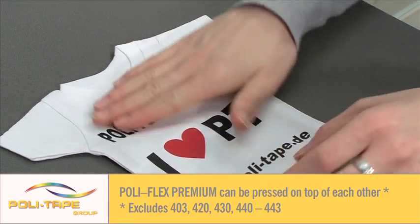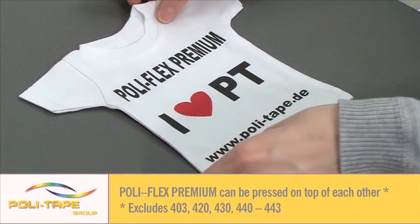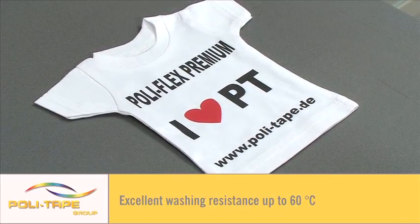Most Polyflex Premium colours can be pressed on top of each other. Please see the colour card for further details. Excellent washing resistance up to 60 degrees.